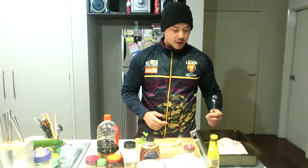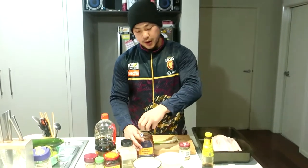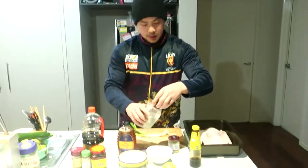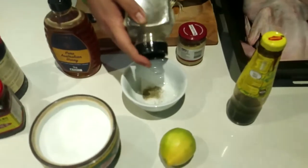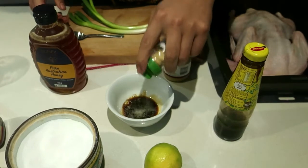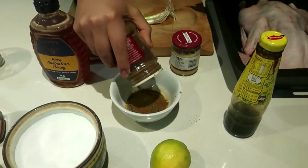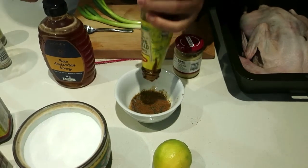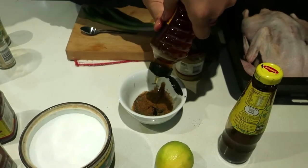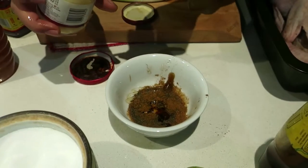We gave the duck its hot water bath. Now we're just going to make a little marinade for the stuffing of the duck. Put some salt, some pepper, a dash of soy sauce. We don't have any garlic right now so we're going to put some garlic powder, a lot of Chinese five spice, some oyster sauce, and some honey.